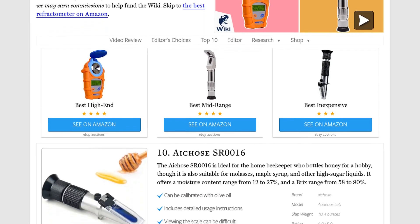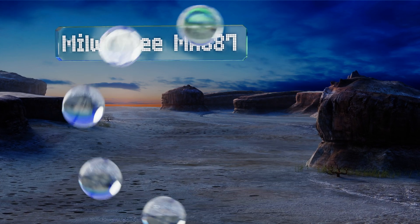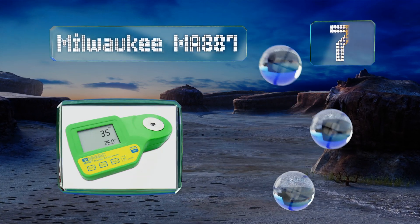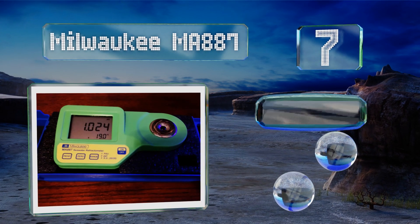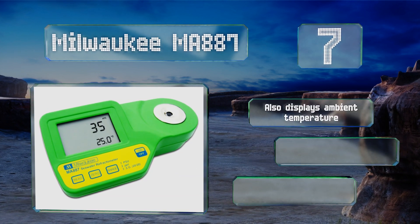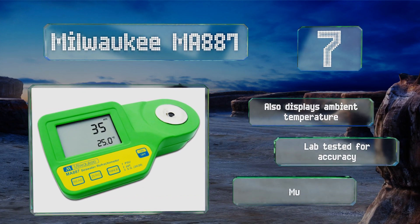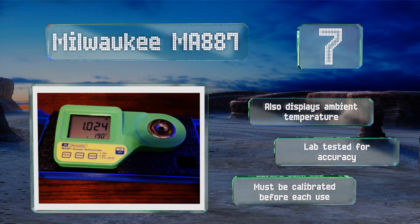At number 7, the Milwaukee MA-887 takes the guesswork out of determining the salt level of water. It only requires a couple of seconds to produce results and provides them in practical salinity units, parts per thousand, and specific gravity. It also displays the ambient temperature and is lab-tested for accuracy, but it must be calibrated before each use.